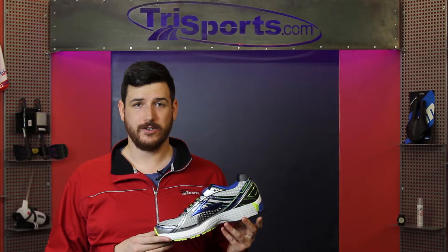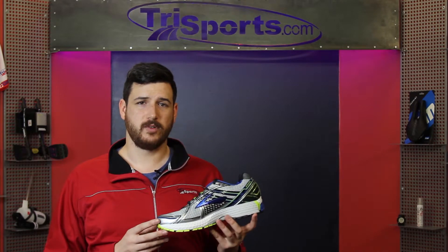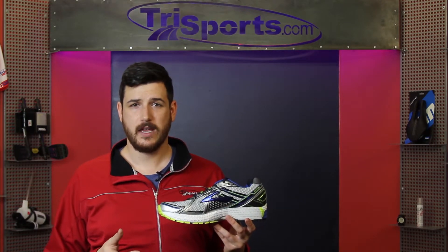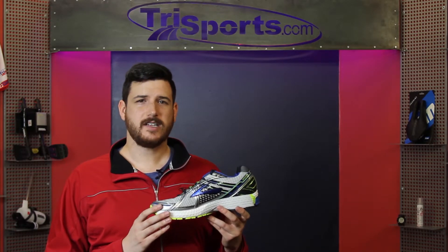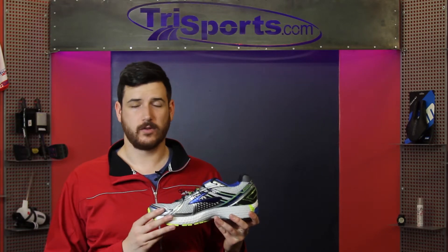This is a go-to shoe — hence the name GTS — and it works great for people who have moderate pronation who are looking for a stability shoe with a medium to high arch. The diagonal progressive roll bar that's been added in just helps prevent over-pronation and adds that little bit of extra stability on top of an already great design.